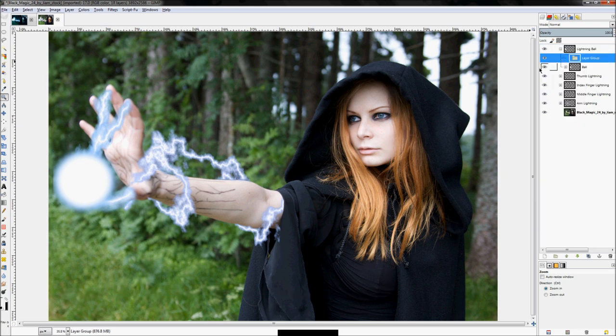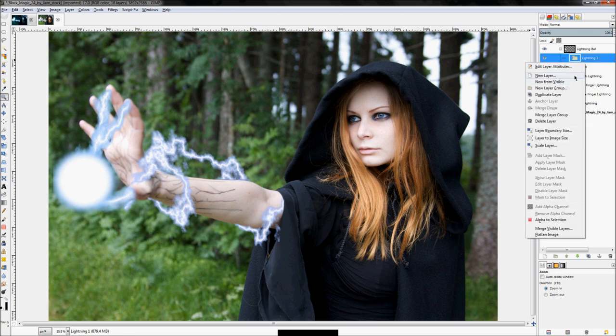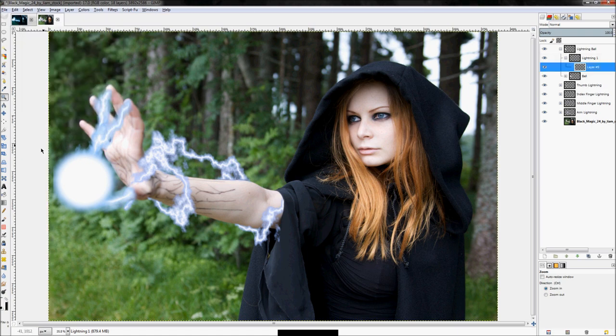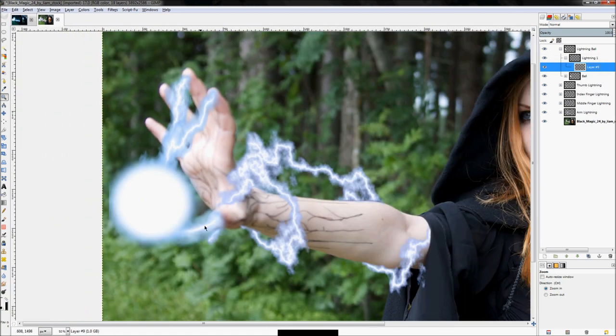Let's create a new layer group and create the bolt that arcs up and back down into the ball. Rename this layer to 'lightning 1', then add a new layer to that layer group — set it to transparency and click OK. We're going to do a similar method to what we did with the first arc. Click on the gradient tool, set it to radial, and click and drag kind of like that.